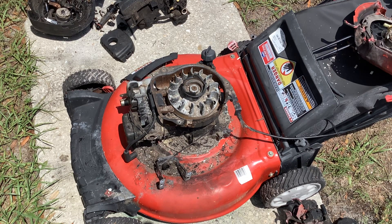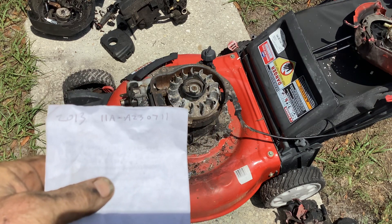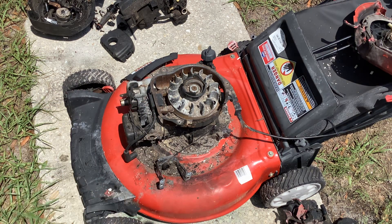Hey kids and cadets, welcome back to Tommy Time. I just did a video on the three forty-five and I told you I was going to tackle this one. This is a 2013 Troy-Bilt, model 11A-A2307711. This thing had a fire like I've never seen before.